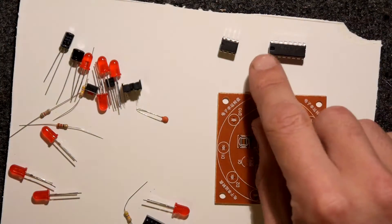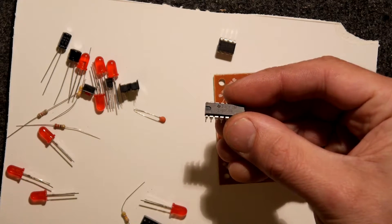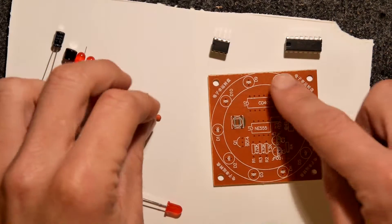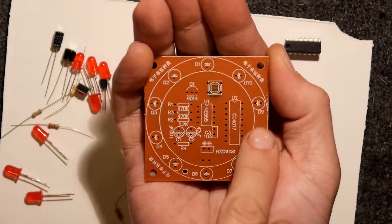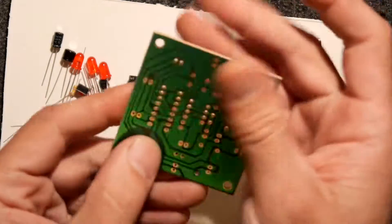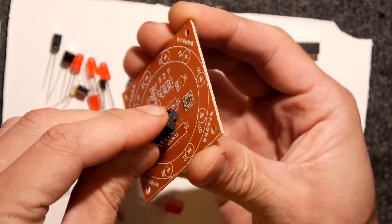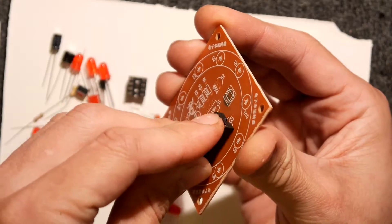That looks like an actual Texas Instruments chip - you can see the Texas Instruments logo on there. If we put the chip holders in, we know we can get those chips in and we know which way around. The PCB is more or less the instructions because everything's printed on here. I'm going to start with this big one - lining up the pins to the holes and giving them a wiggle because they're a little bent.